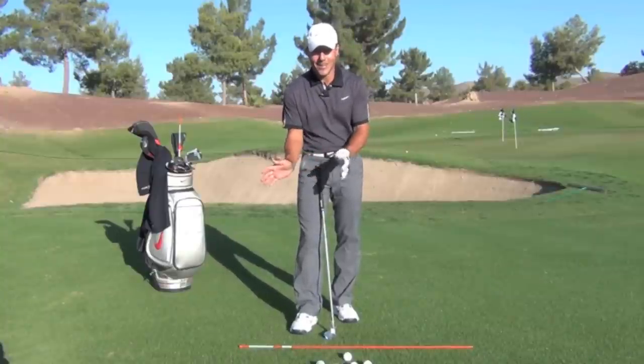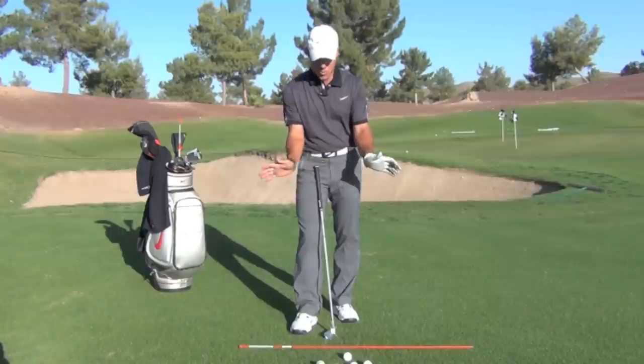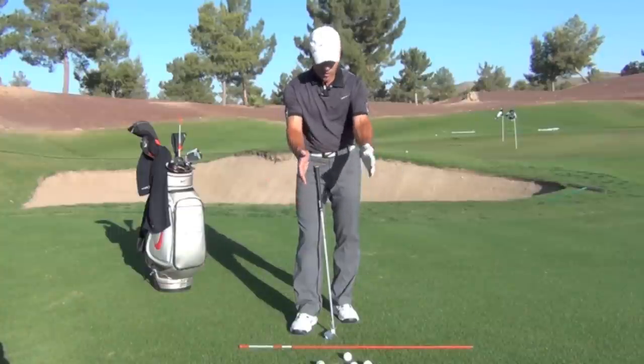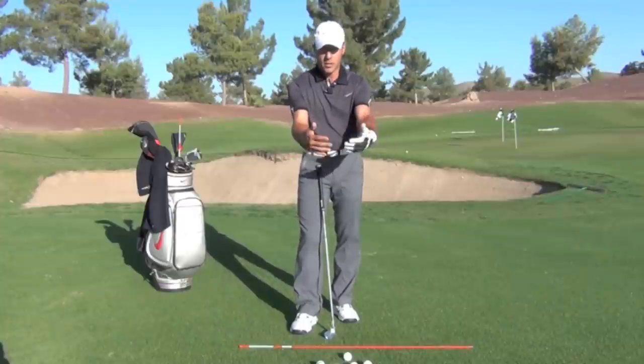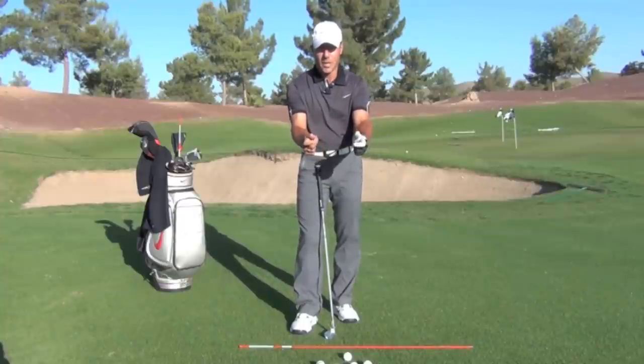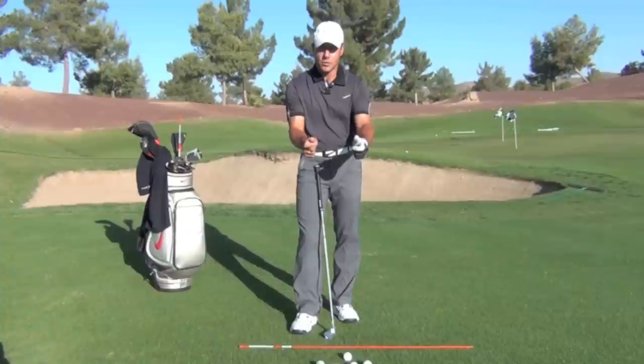When people come to see me, I see a lot of action where the hands work in a dorsiflex and palmer flex action. In other words, when your forearms are pretty much vertical, the hands work in this fashion, and that's not the best way — the most conducive way — to hit your best shots.